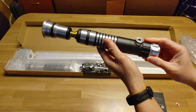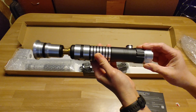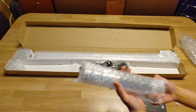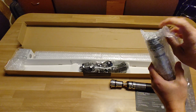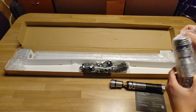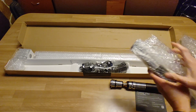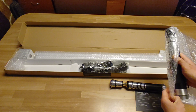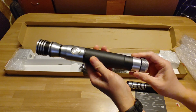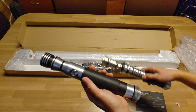Oh wow, this is so nice. This is the Aran. I also ordered the Arklite. Wow. So both of them.